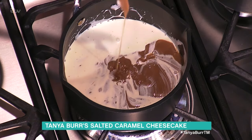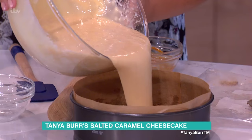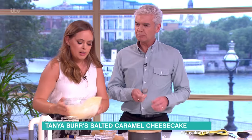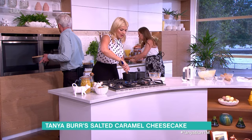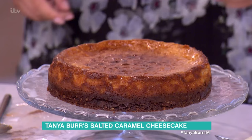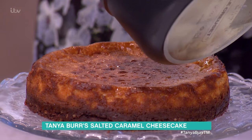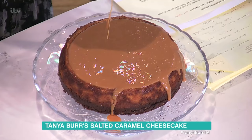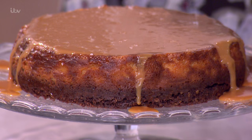Oh look at that marbling — that looks so good! We're going to pour this into here and it goes into the oven for 40 minutes. Here's one we made earlier. I've got a beautiful caramel sauce here. I'm just pouring the caramel sauce on top of this chilled cheesecake — you don't have to be neat because it looks nice if it falls a little over the edges. Now I'm going to sprinkle with the sea salt — I do like quite a bit of sea salt.